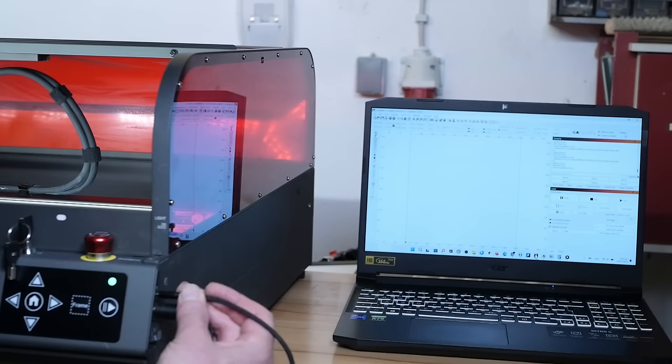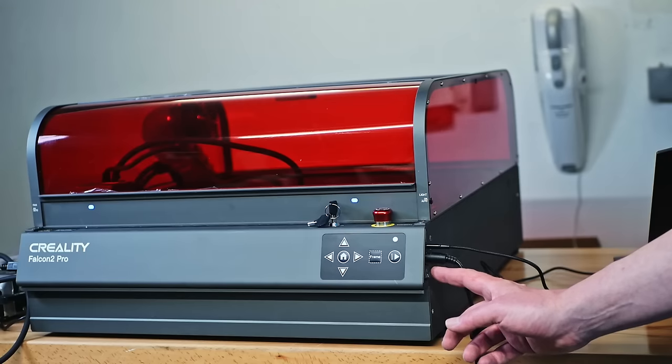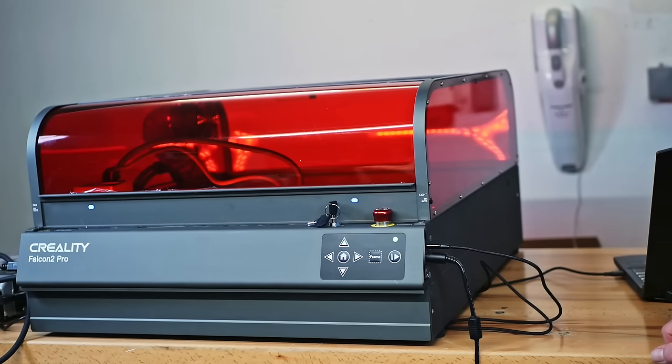After connecting the Falcon and the camera with the supplied USB cables and adapters, turn it on, choose the port from the connection dropdown, and select the Creality Falcon 2 camera in the camera tab. Before starting to engrave or cut, let's take a look at the safety and features of the Creality Falcon 2 Pro.